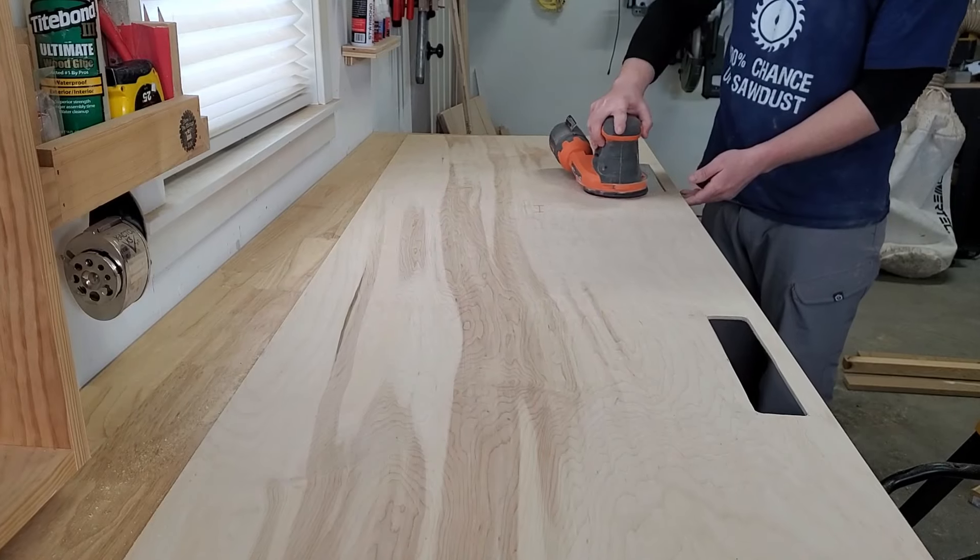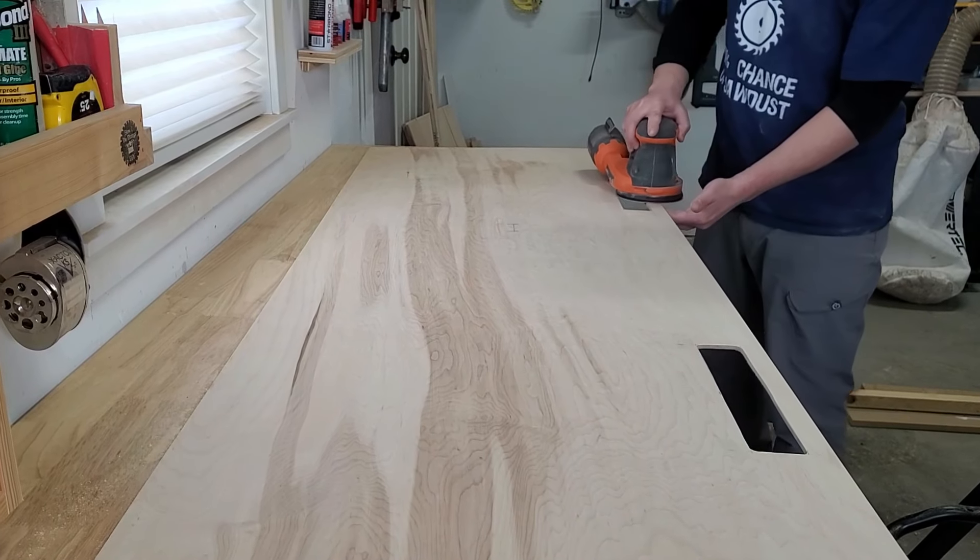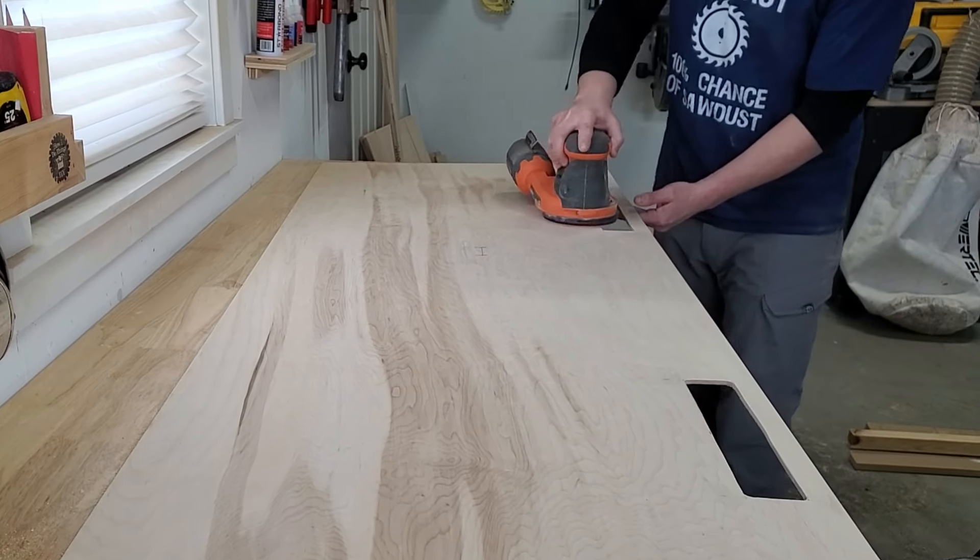It's almost time to start gluing this carcass together. But before we do that, let's sand all the pieces individually first.